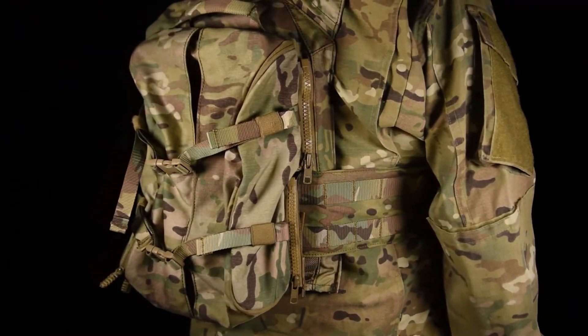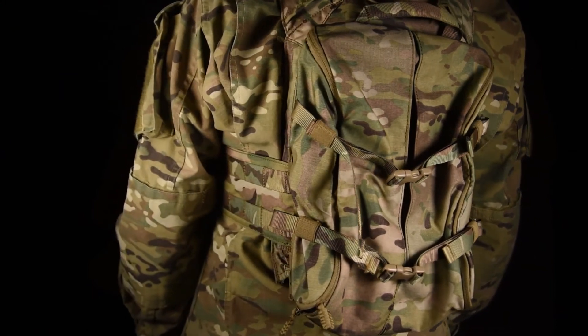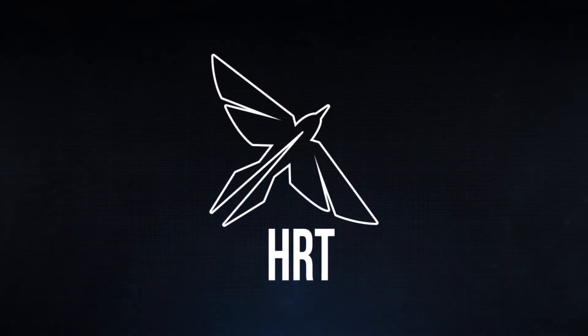Backed by a lifetime warranty, the Zip-On Medium Pack is your go-to choice for back panel configuration. HRT. Mission Adaptable Gear.